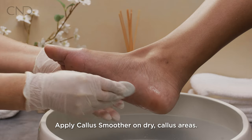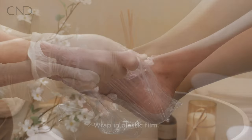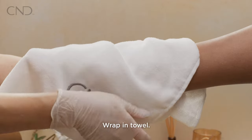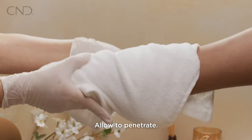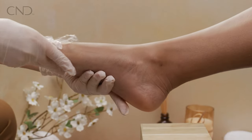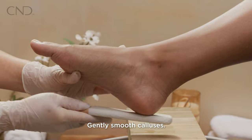Apply callus smoother to dry callus areas of the foot. Wrap the foot in plastic film, then wrap in a towel and allow to penetrate for five minutes. Remove the towel and plastic film, then gently smooth calluses with a foot file.